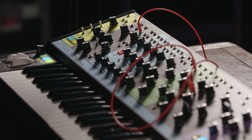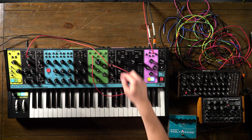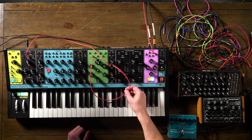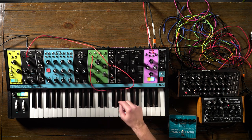Now we're going to use a new LFO shape called sample and hold, labeled here as SH out. It basically sends steps or samples of random voltages and holds them for a certain amount of time, then moves on to the next one. How often it moves is based on your rate, and how deep it does that is based on our attenuator. I've turned the resonance up a little bit so it should create a sound that you recognize. So that's how that sound is done — you just set the rate, the depth, and the cutoff to where you want them.